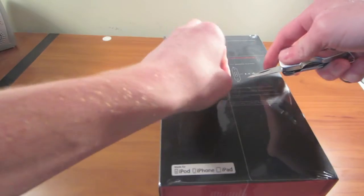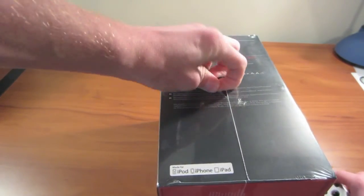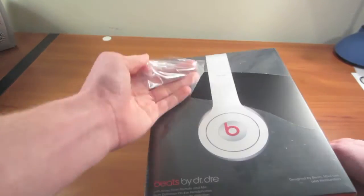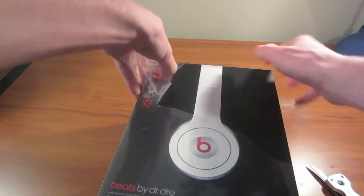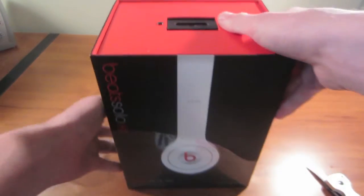Right there, for some reason just a little hole. Let's pull that — taking that plastic off.